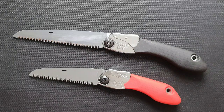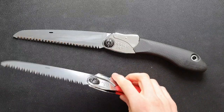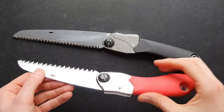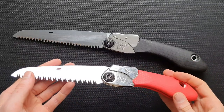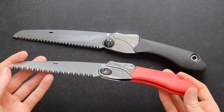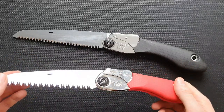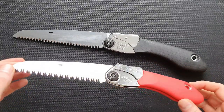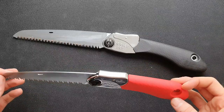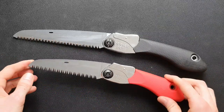Overall, I think the quality of these saws is very good. Silky is a very well-known brand for making these kinds of things and it's clear to see why. The design is obviously functional over aesthetic — I don't think it's particularly pretty, but it looks fine and it's a very functional design, so that's great.